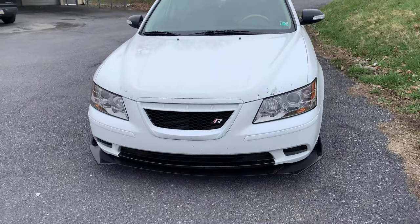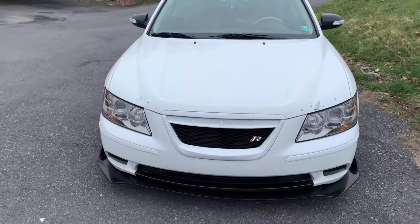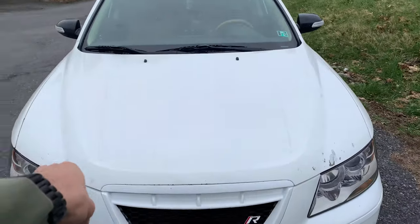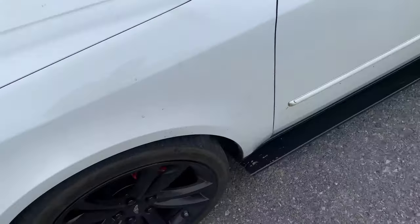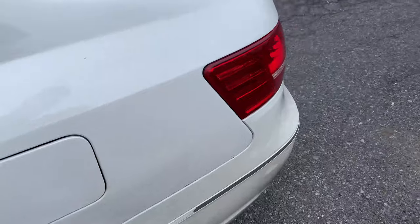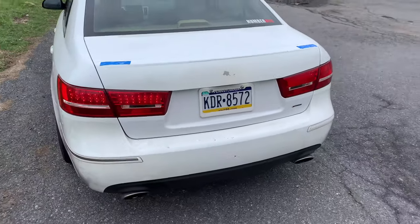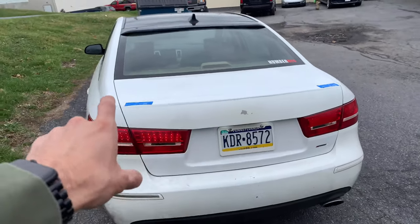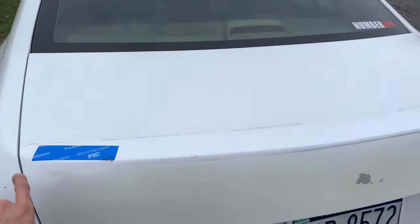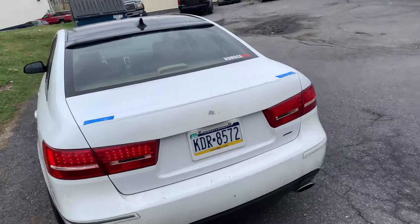Hey guys, welcome back. I'm here at Top Gun about to drop off my car — it's gonna get the hood painted and the rear. As I discussed in my previous video, I had gotten this trunk lip painted a long time ago and they did a poor job, so I'm coming here so they can fix it.